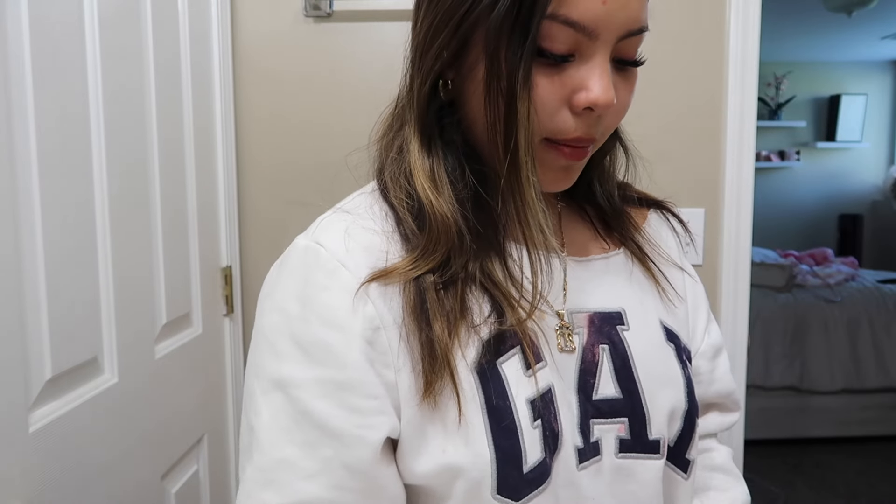Good morning, welcome back to my channel, it's Emily here and today we're back with another video. Today's video is just going to be a get-ready-with-me. Also, do you guys like my sweater? I cut it myself — it's a Gap sweater and I just cut little slits at the top, which I think is super cute. I also got new earrings from Target. Let's just get started!